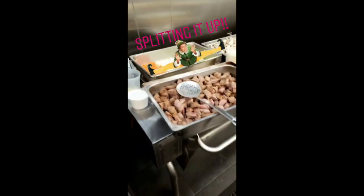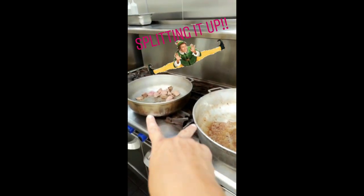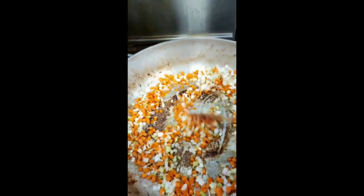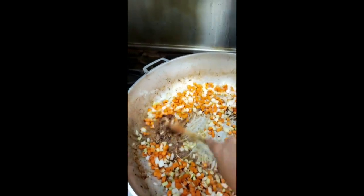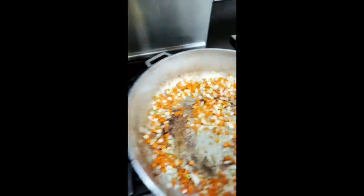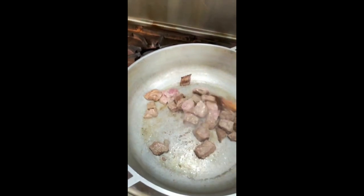I'm gonna divide this recipe into the two pots. So in this pot, I just added the carrot, celery, and onion, and you can see a little butter, getting all that goodness on the bottom of the pan. Over here, I'm still browning my meat.